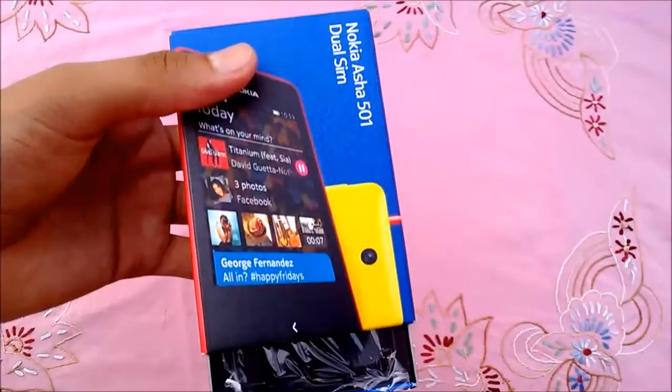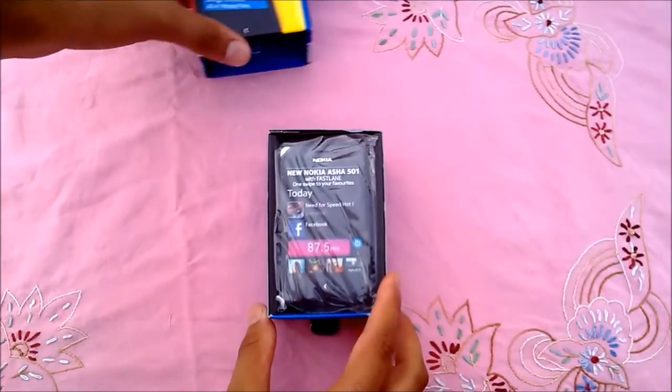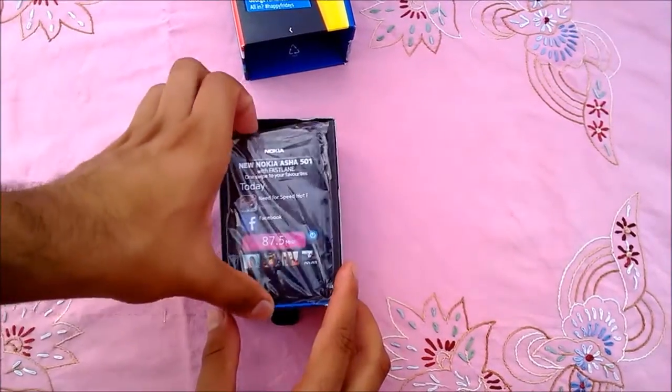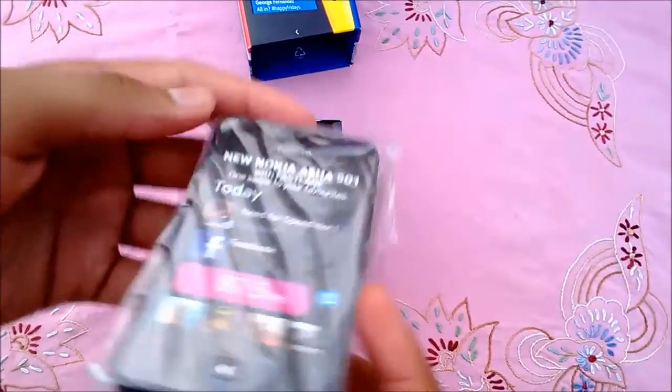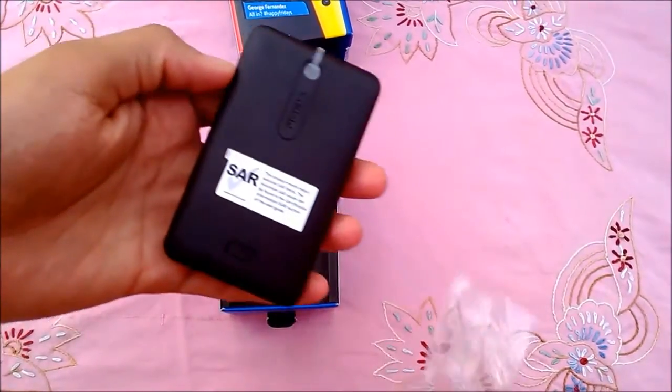Let's open the box. The phone is placed on top and a sticker on the screen highlights the new Fastlane feature. It has a solid build design and doesn't feel like a cheap phone, though it is just 5,000 bucks.